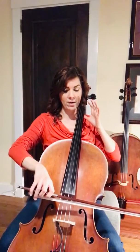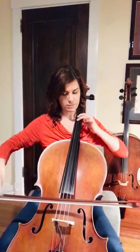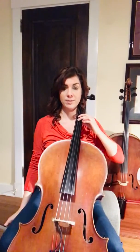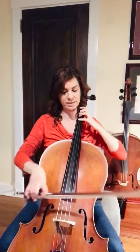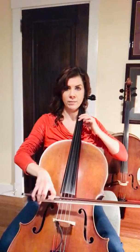Here, you're going to move your hand down to second position. Second position is when you put your second finger, your middle finger, where your fourth finger usually lives. So instead of 4, you're going to put 2 there, and you want it to sound exactly the same. You want it to match.